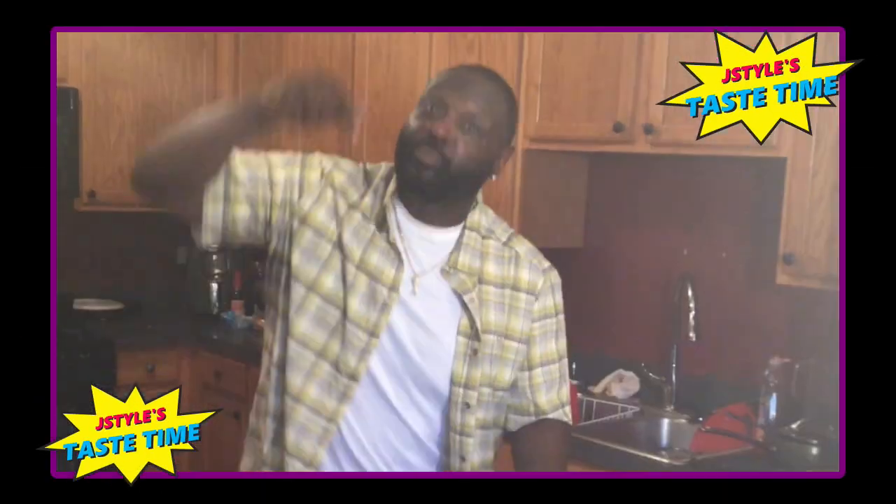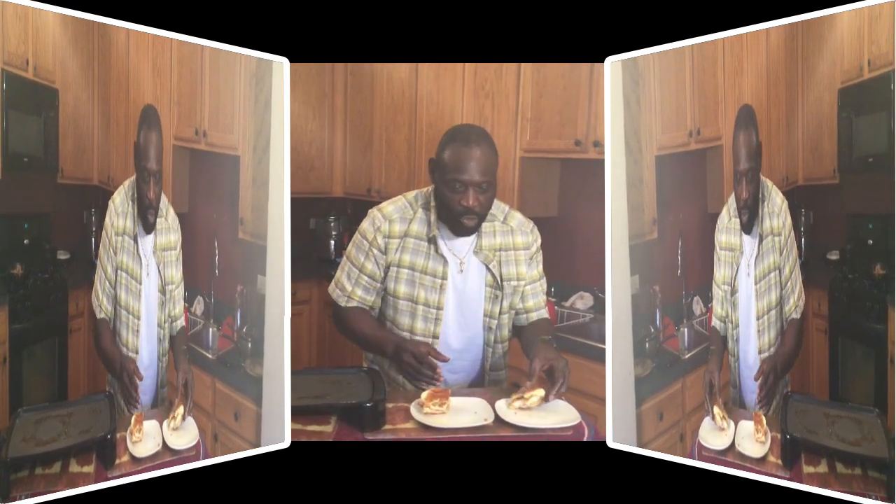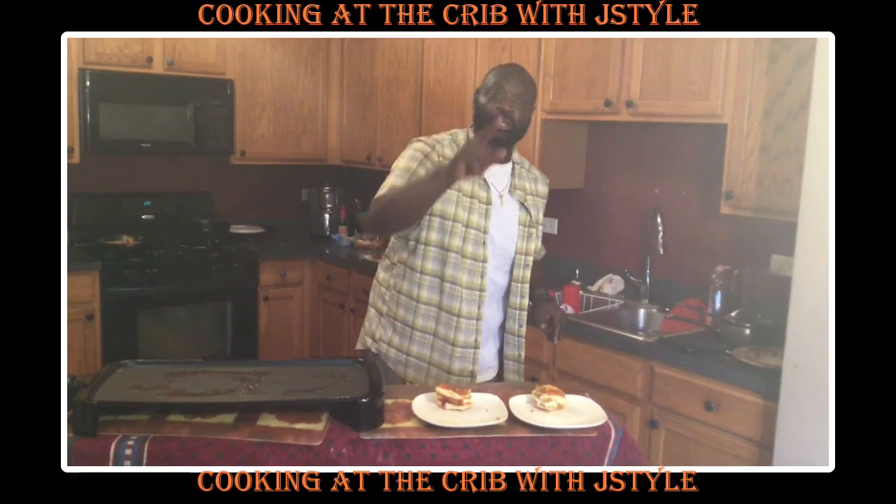That... that... is... God bomb. Oh my God, you've got to try this. This recipe is packed!